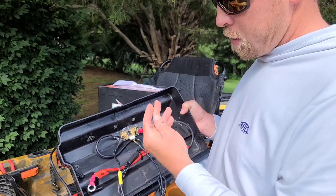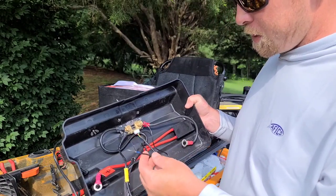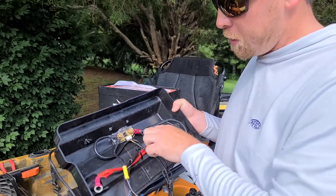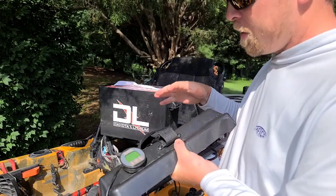You can use probably 16 to 18 gauge wire for the power connection to the indicator. I used 16 gauge wire here. Put a ring terminal on it and it just connects with the screw, and that powers your indicator.